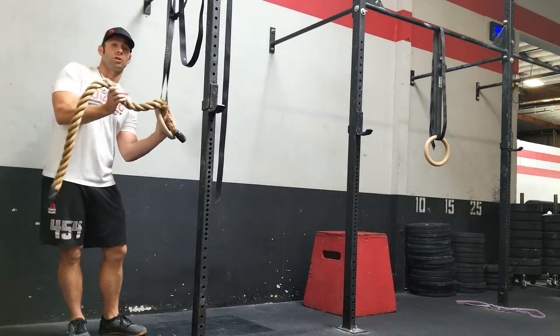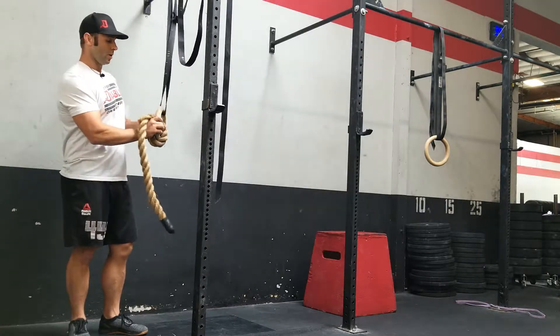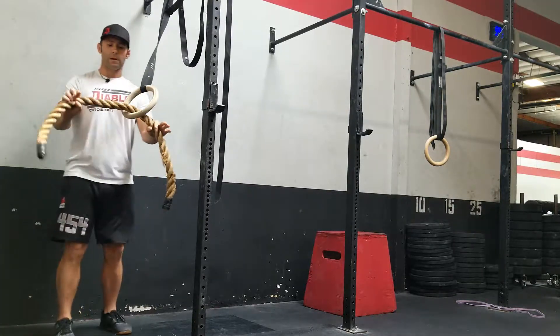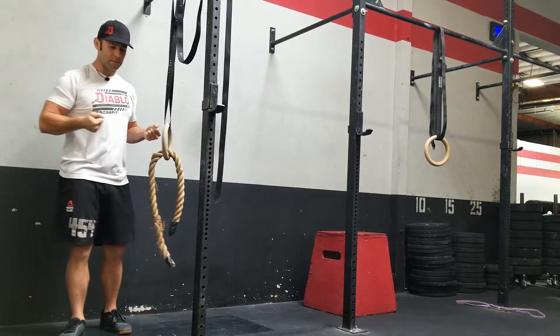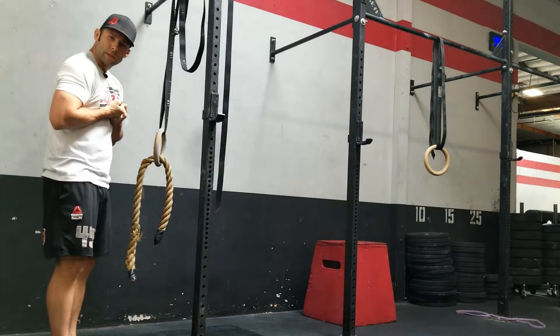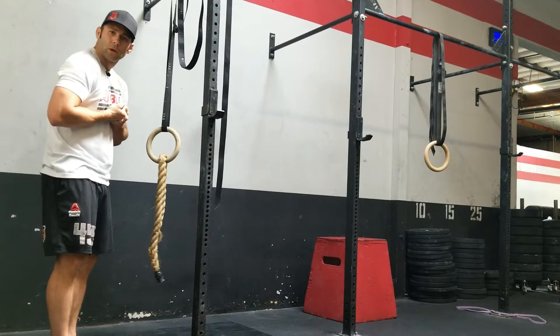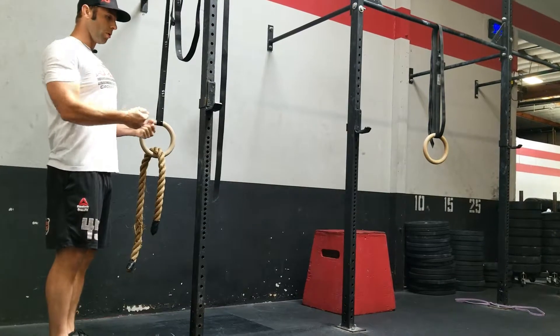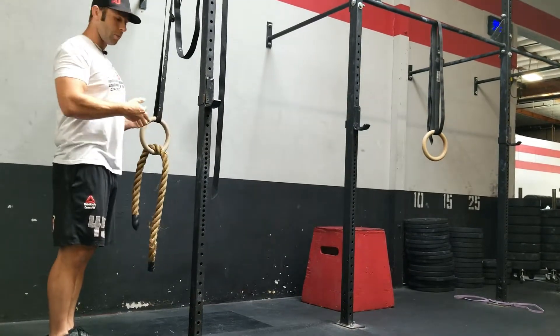Run the rope through one single ring and grab it with two hands. The idea is to pull your wrists to your rib cage — we're not pulling the rope to our chest, because then we start losing our upper back strength. As we pull, we're pulling the shoulder blades back and apart, and pulling that rope apart.